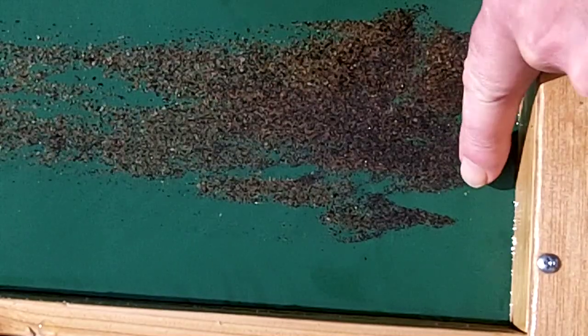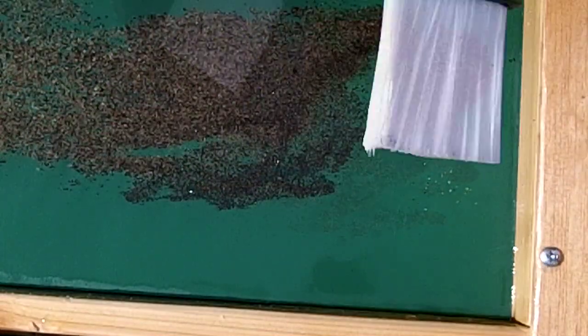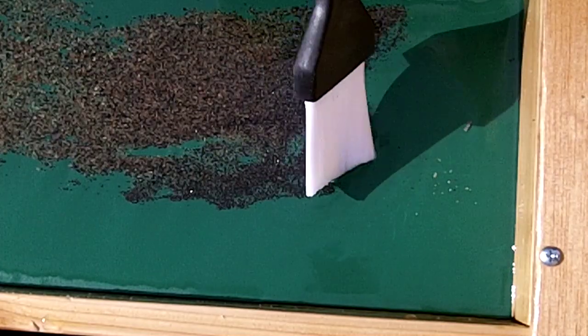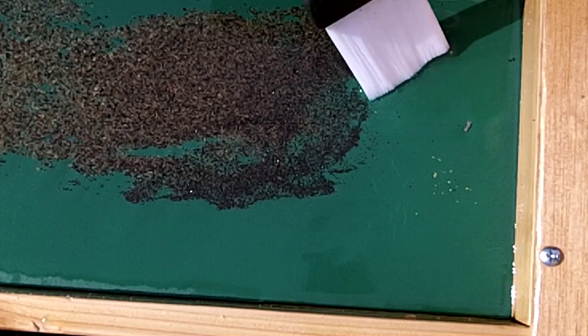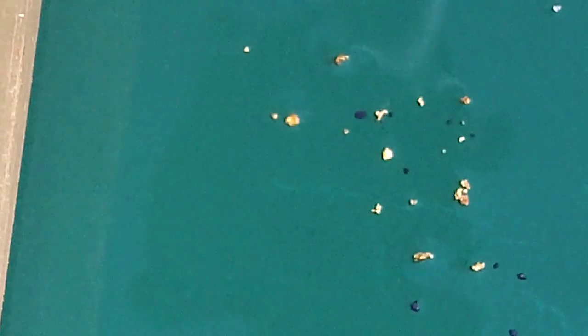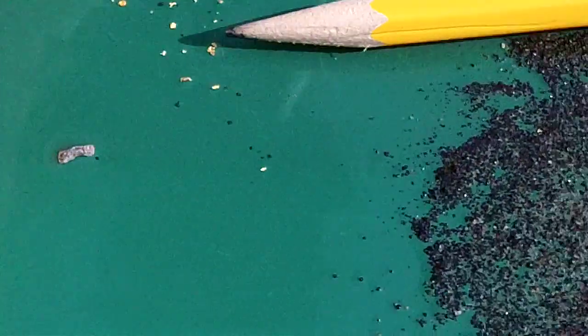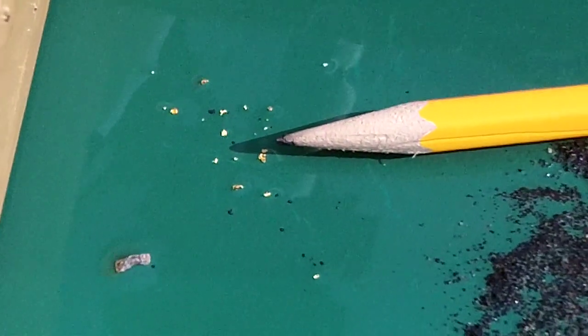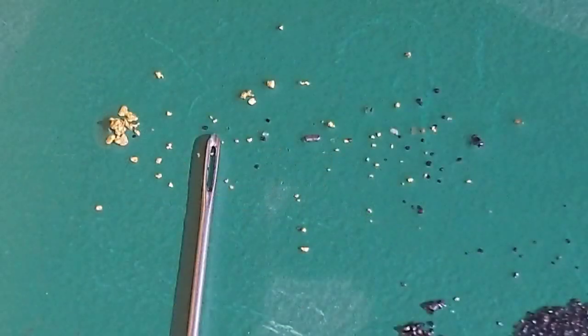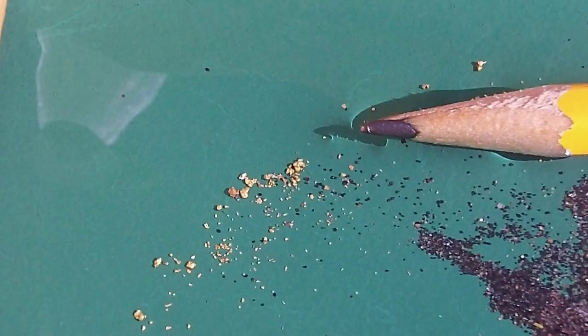We won't run you through the whole process here because it's kind of long and time-consuming, but you can see how much very, very tiny gold this little sluice can pull out — it's just almost too small to see. These next pictures are what we pulled out of 2 tablespoons worth of material at a time. We had to suck it up between batches so we didn't lose it down the table. So you can see how much material gets lost out of these sluices, and you can recover it again with one of these little sluices.